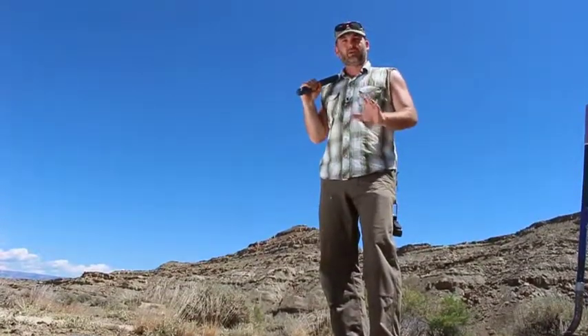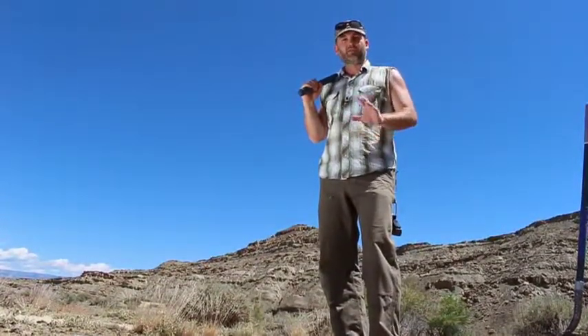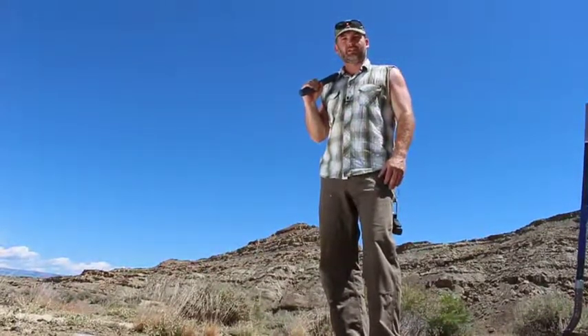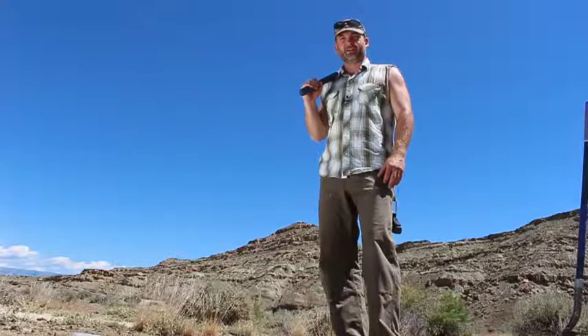Now that we know exactly where the bones are in the ground, we've mapped them and we've taken all the notes that we need — it's finally time to start the excavation process. But we better start digging into that next time. For now, thanks for joining us, and as always, keep digging!